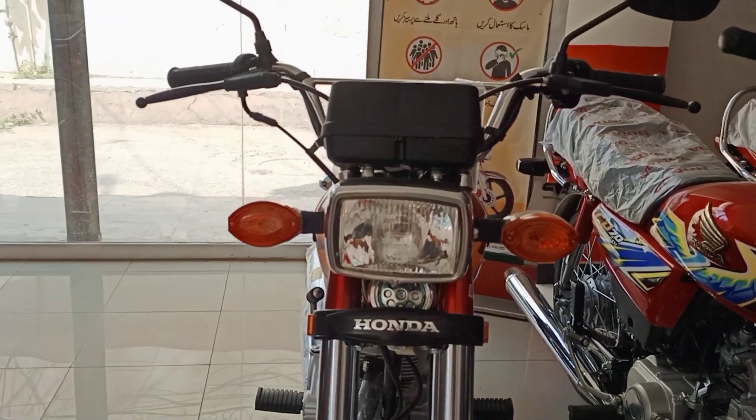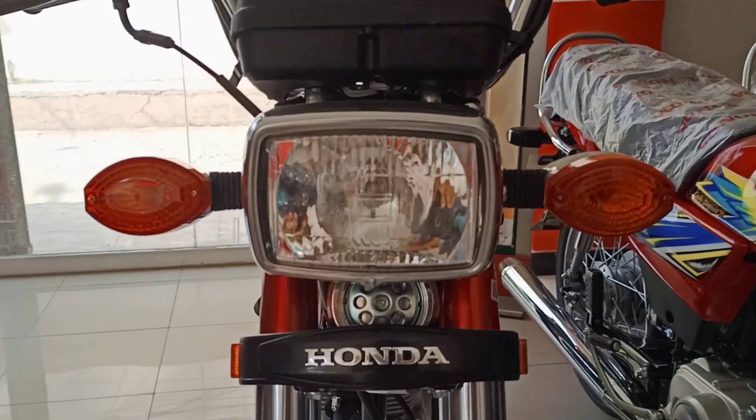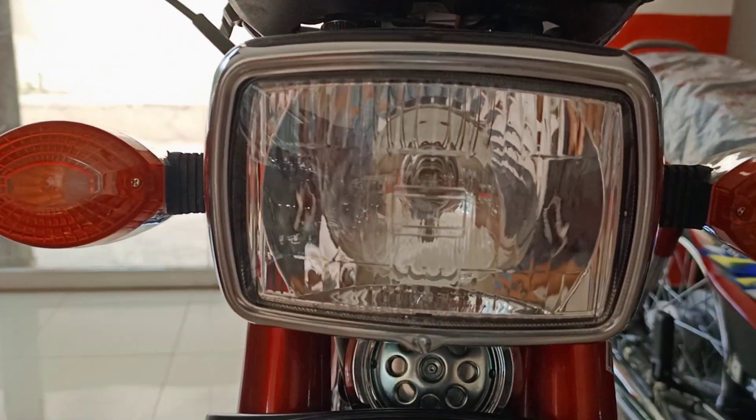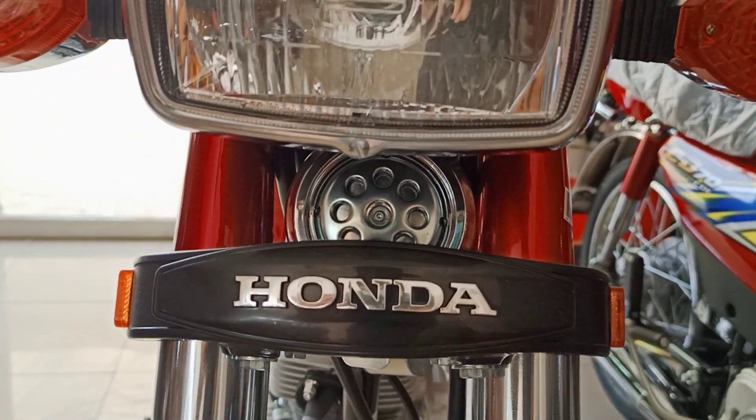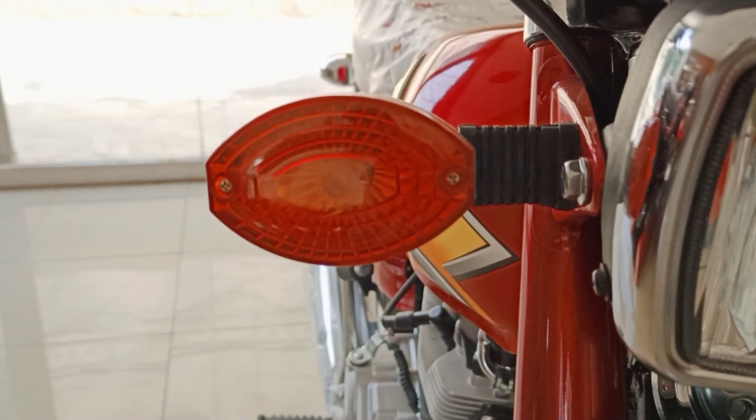Assalamualaikum viewers, today we have a review of a Honda CG125 2021 model. If you talk about the bike in front, you can find a stand like a button on the front and you can find labelling on the front. If you talk about the side indicators, you can find an old school Honda CG125.